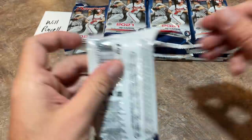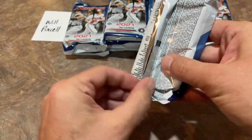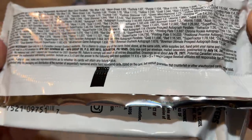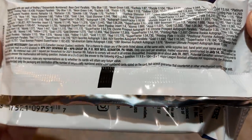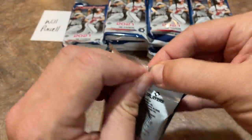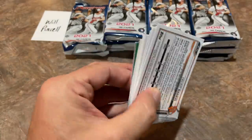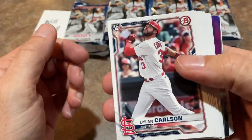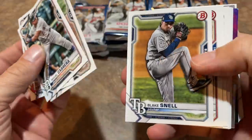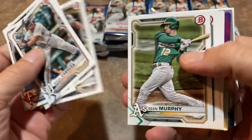Three autographs — here we go. Somebody asked yesterday to show the no purchase necessary info along with the odds, so there's all of that information. It's another busy day on the channel today. We might have three videos for you. There's a Dylan Carlson. I've also got a Throwback Thursday box for you — 2006 Fleer Tradition. That'll be a nice one.